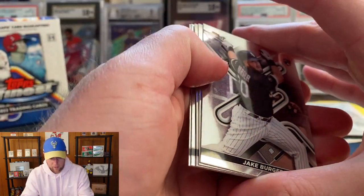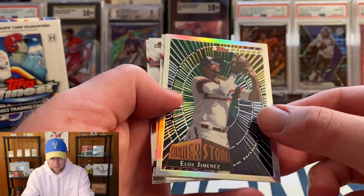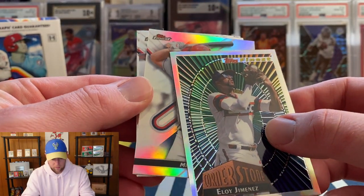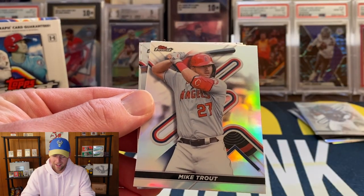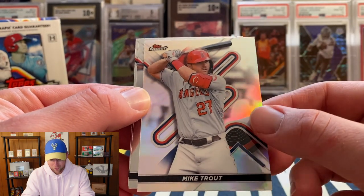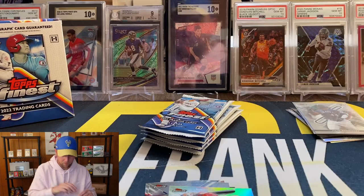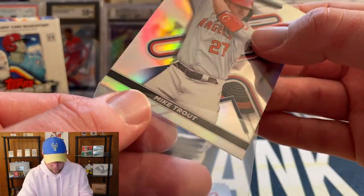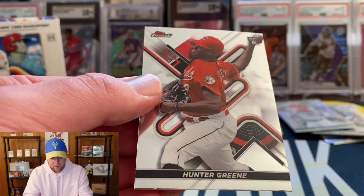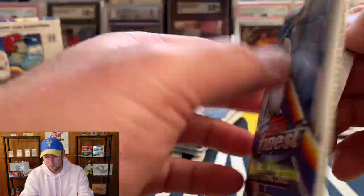Next pack — we have Jake Burger, and it's going to be Eloy Jimenez on the Cornerstone insert. I was hoping that was going to be an auto, I thought it might be — but that's just going to be a refractor of Mike Trout. We'll go ahead and sleeve that up since it is a refractor. Also Byron Buxton and Hunter Greene.